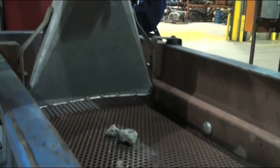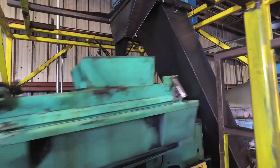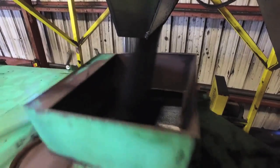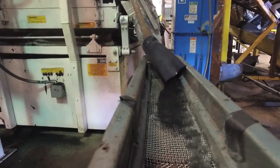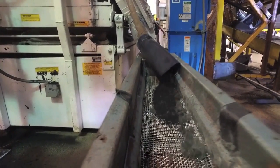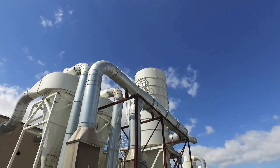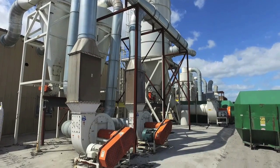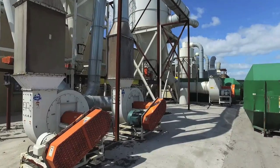The rubber is screened for size and passes under a magnet to remove any remaining fraction of steel. The fiber and other inert materials removed by the vacuums are discharged outside the building via ductwork to the dust collection system. These industrial filters capture the fluff for disposal, and the fluff is fully removed from the process.